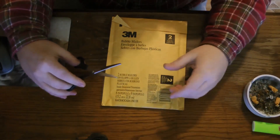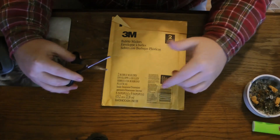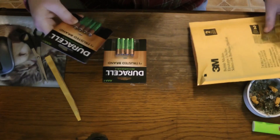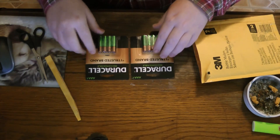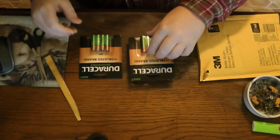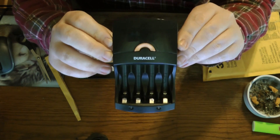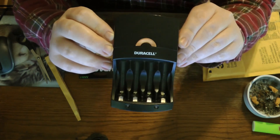What we're unboxing, as you can probably already tell by the title, is the Duracell rechargeable batteries, 800 milliamps. These right here are in the original packaging. I also want to show y'all my charger — this charger can charge double-A and triple-A batteries.